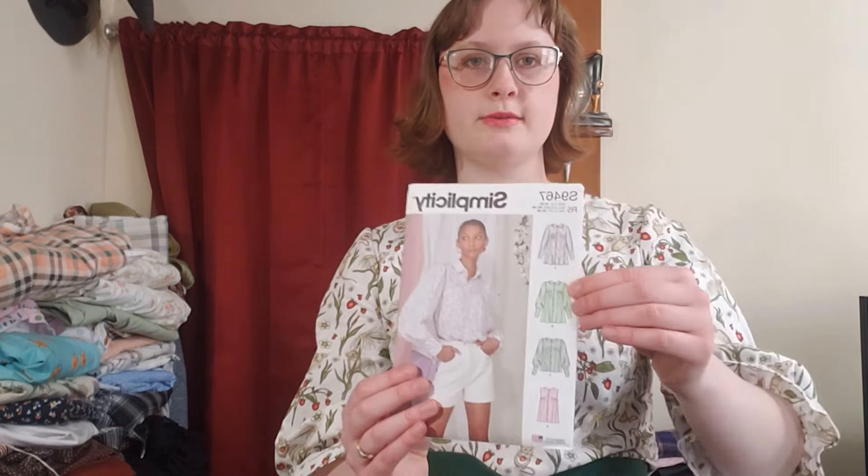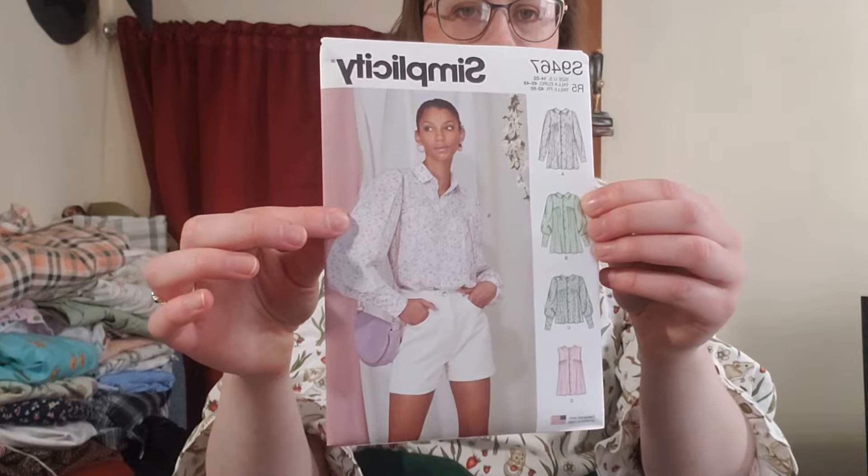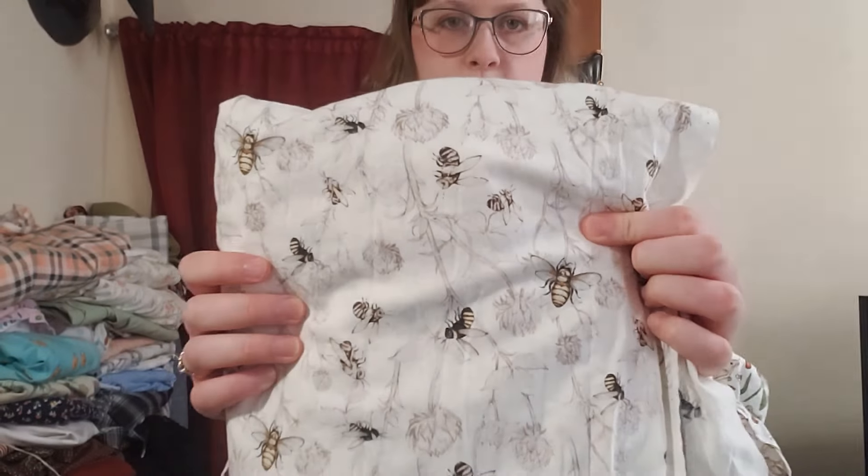Hello, this is CeraVe and today I am going to be making another blouse. I haven't made one since the fall or late summer. I am going to be making Simplicity 9467, view B, which is the one the lady on the front is wearing, and I am going to be making it out of some quilting cotton that I got at Joann a couple years ago that has some little bees on it. I thought that would be quite cute and I gotta iron it.